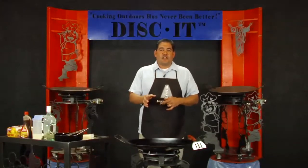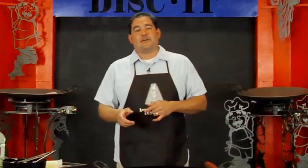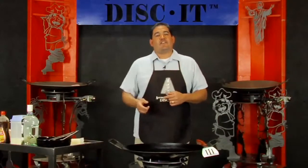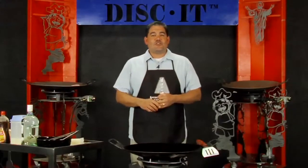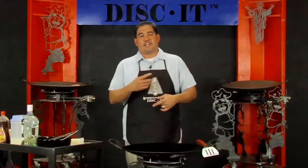Previously on an episode we showed French toast on the Disc It flat skillet. Well, Joey brought to our attention another French toast recipe that I have never even heard of. So we're going to show you how to do the eggnog and rum French toast on the Disc It instead of the flat skillet, so you can see you can cook French toast on either one of them.